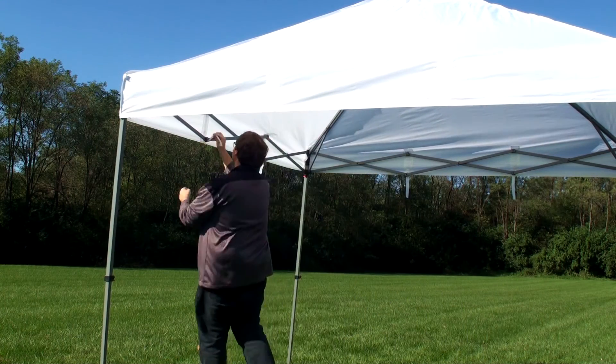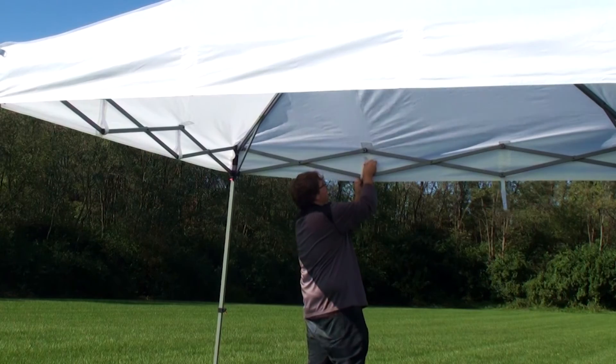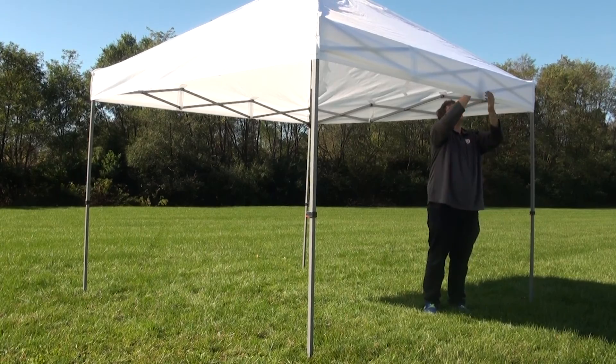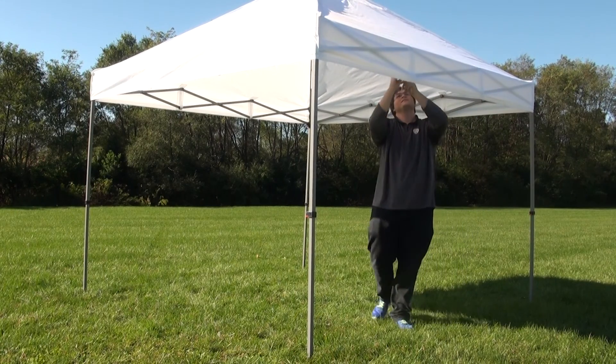Move under the tent and locate the side hook and loop fasteners and secure them around the tent frame. You can click on the links above to see how to connect all styles of our tent walls.